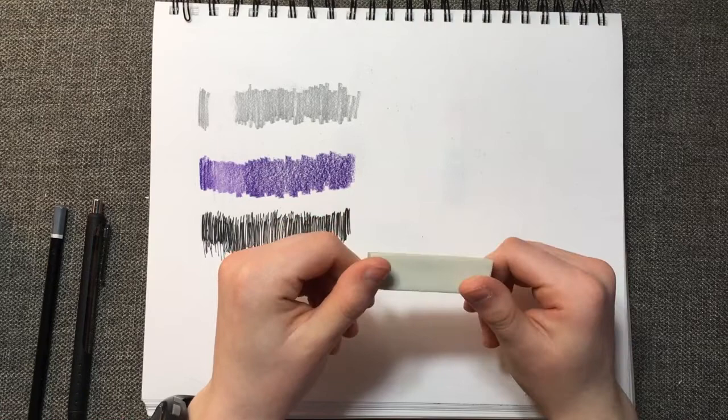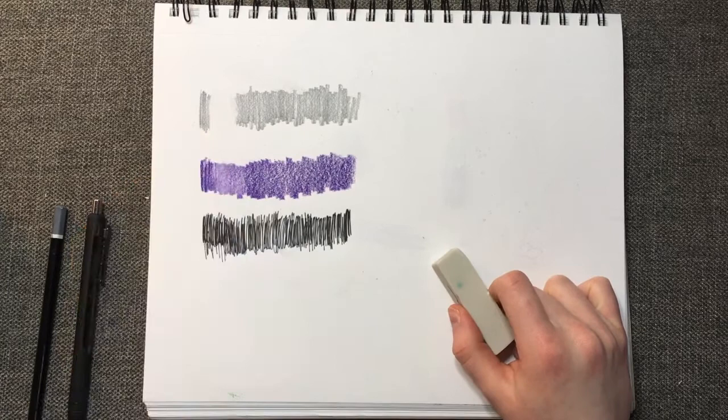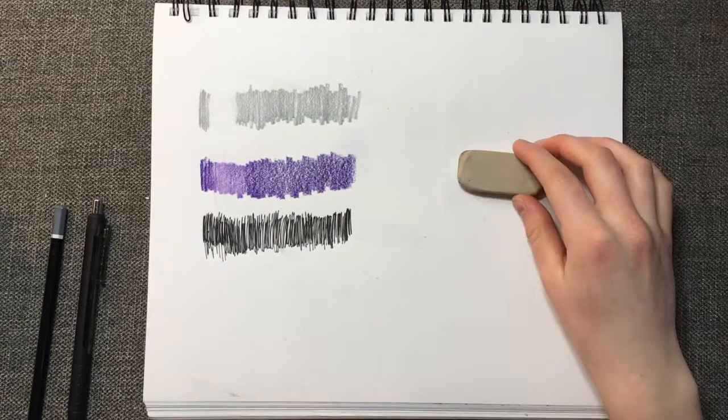Overall, I wasn't really sure what to expect with this eraser. It's cut kind of unevenly and, again, it stinks. But I think if I were in a pinch and I needed an eraser, this is one I would use. This next eraser is the Prismacolor Magic Rub.